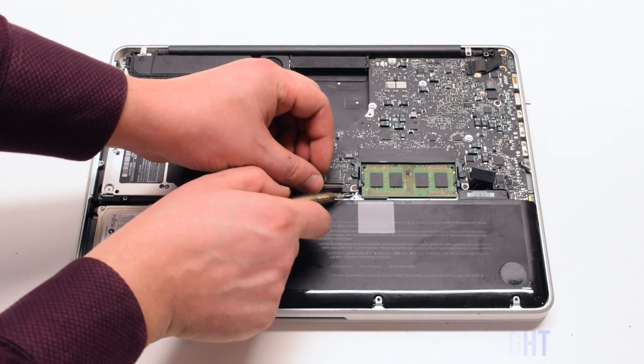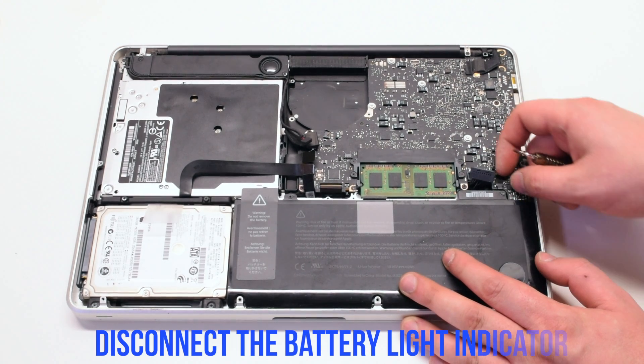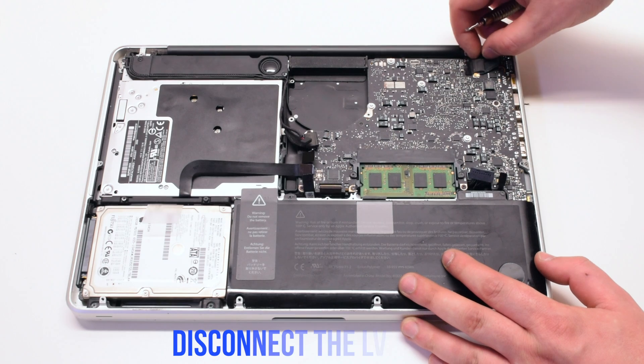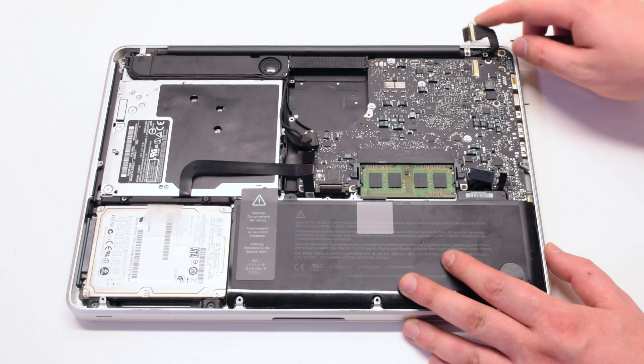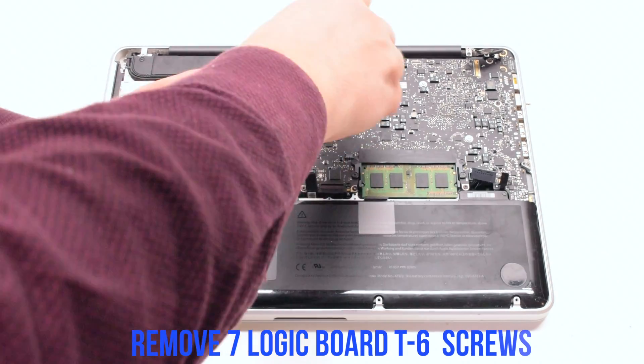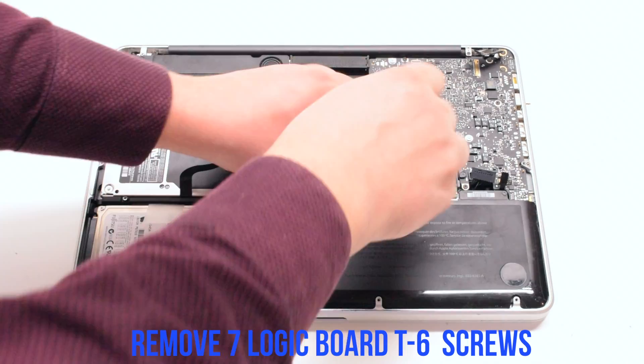Lift up the latch on the backlight as well. Disconnect the battery light indicator. Pry back and disconnect the LVDS cable.